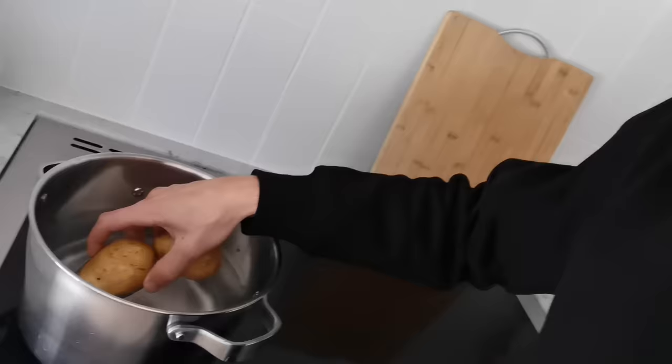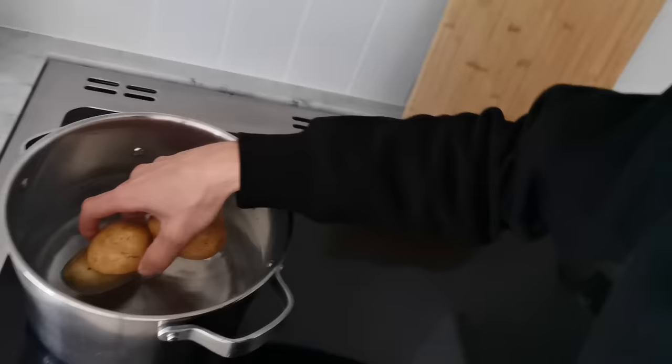I remember in a cooking class in Sweden, our cooking teacher was very weird about the right amount of water for the potatoes, because if you use too much you lose some of the nutrition. You're not supposed to put the potatoes in — in case my homeschool teacher is watching — you're supposed to put the potatoes in after the water boils.